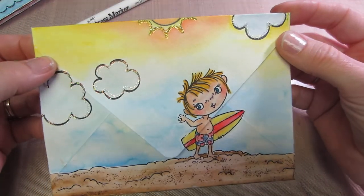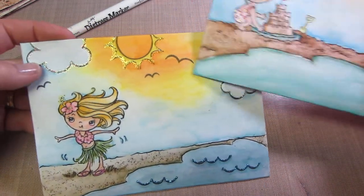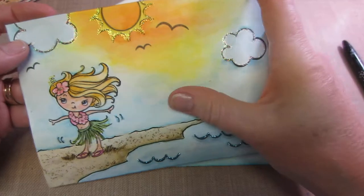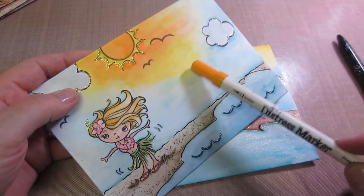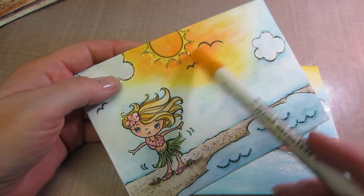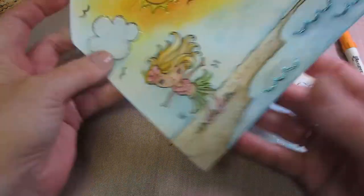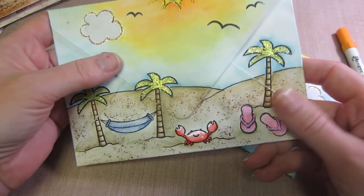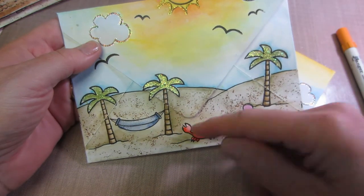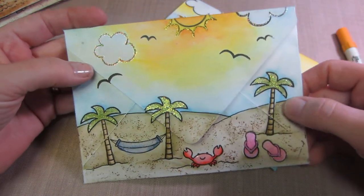The front of this envelope has the hula girl. I tried to keep them consistent, but the yellow went much further down on this one — I think I went in with the marker directly instead of watering it down on a palette first, so I'm still learning. On the back I used the Life is Good stamp set with palm trees and beachy elements, and just drew lines to make the hill.